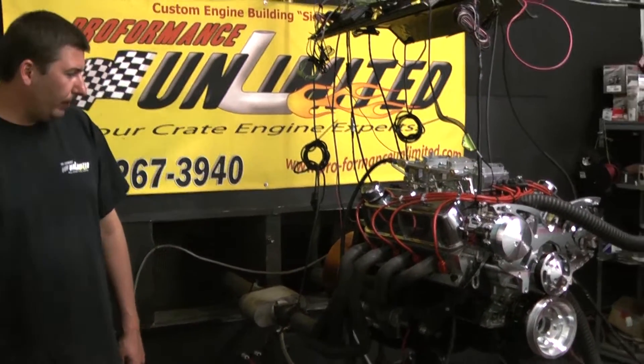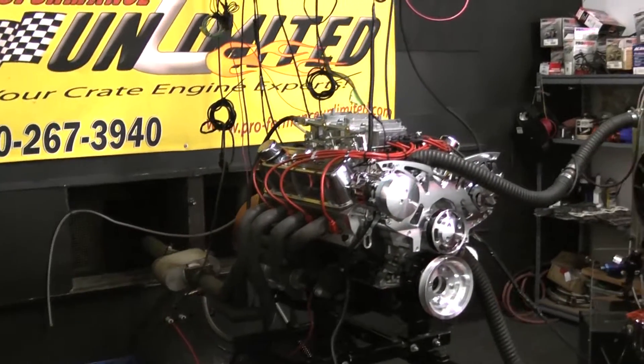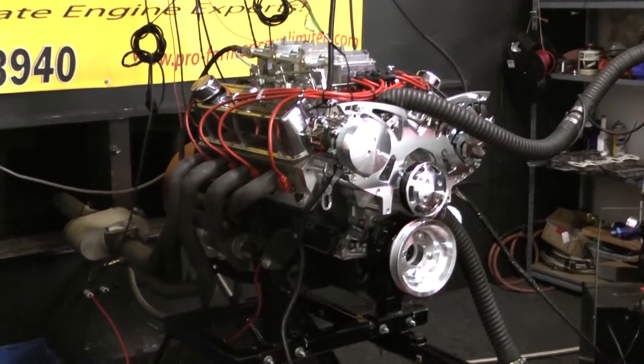Welcome to Performance Unlimited. What we have for you today on the dyno stand happens to be one of our 289, 350 horsepower engine packages.